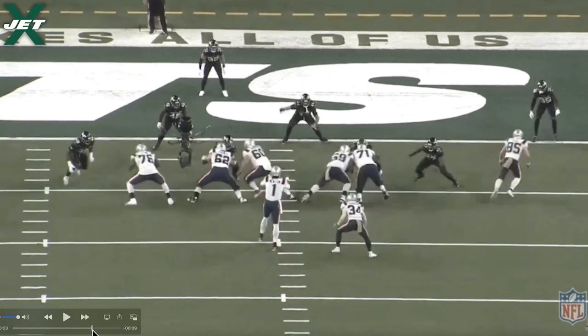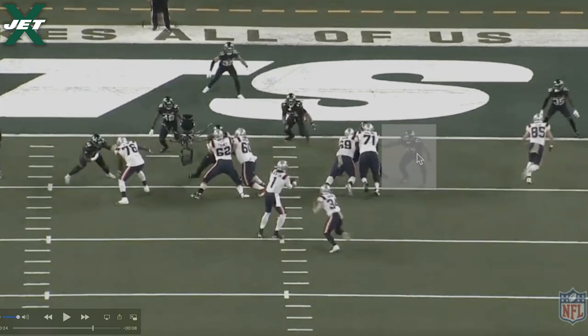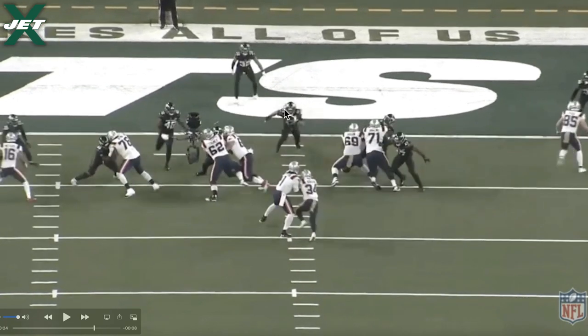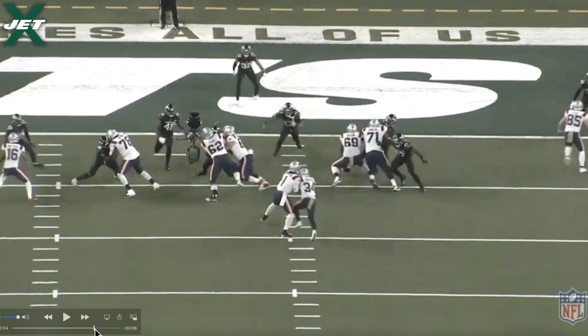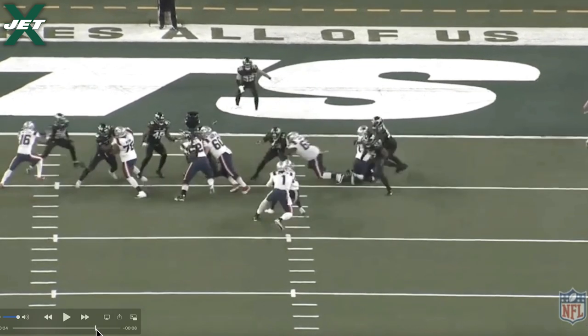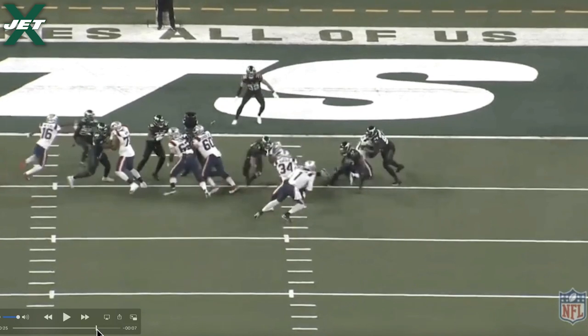Newton is looking at the defense, targeting this edge — who's that? Huff. He's going to keep or not keep based on Huff. He sees this inside linebacker shoot. Sometimes they'll exchange depending on the defensive coordinator, where the edge will crash no matter what and the linebacker will have to scrape. Definitely no scrape exchange here, but most likely Cam's reading the edge. There goes Huff — too low. Newton to the edge. Now watch Davis up top.